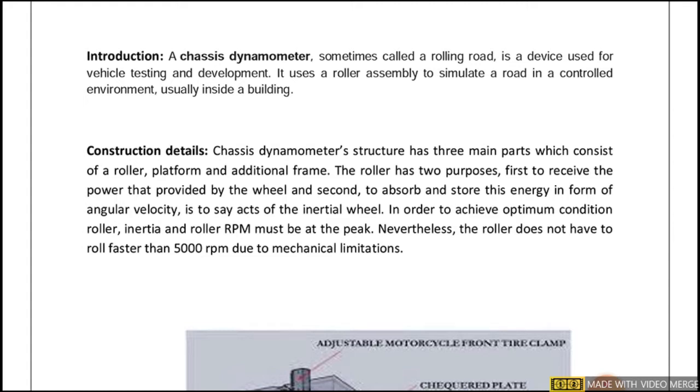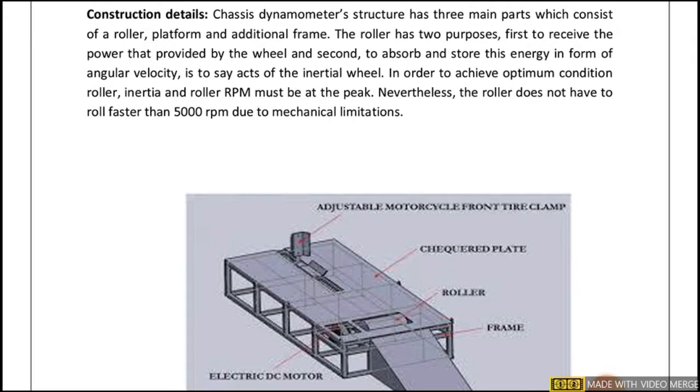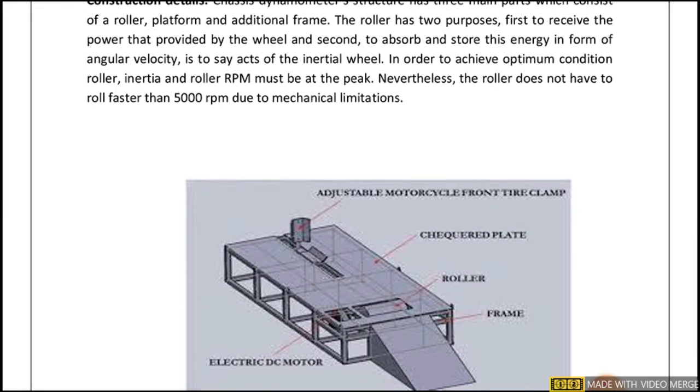Looking at the constructional details, it has three main parts: a roller, a platform, and an additional frame, as seen in the diagram. The roller has two purposes — first, to receive the power provided by the wheel, and second, to absorb and store this energy in the form of angular velocity. In order to achieve optimum conditions, roller inertia and roller RPM must be at peak.